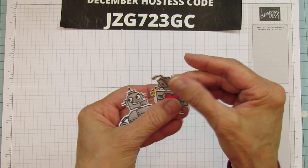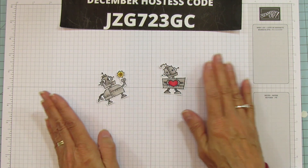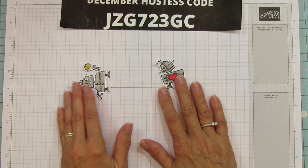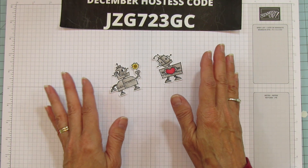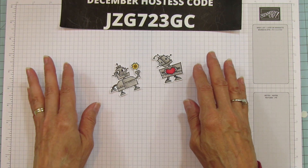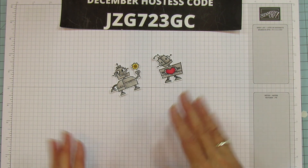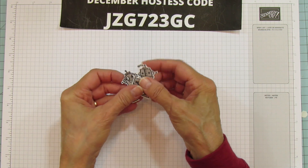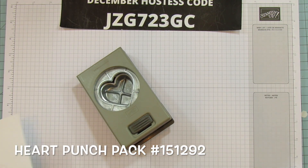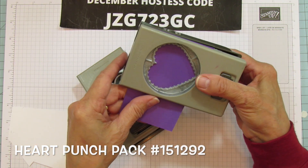Both robots are fussy cut and ready to go. By the way, if you have a Scan N Cut these would be great to cut out on it, especially if you're going to make a bunch. I just decided to fussy cut them because I'd had my Scan N Cut working like crazy during the holidays and didn't want to drag it out again. These hearts come in a duo - the regular heart and the scallop - so I'm going to punch those and have them ready to go.